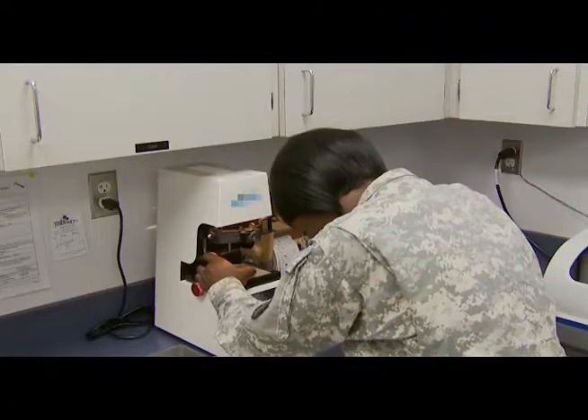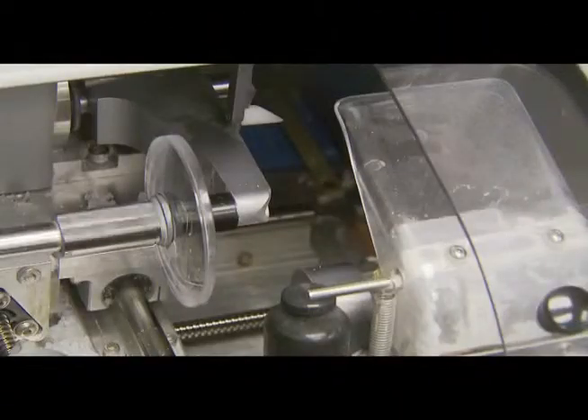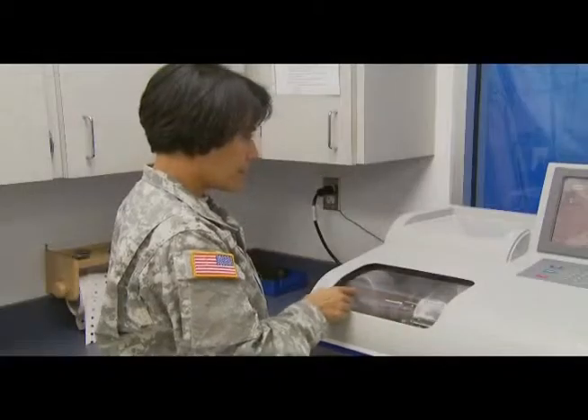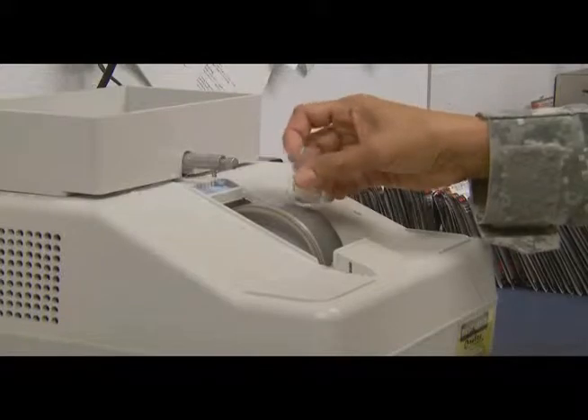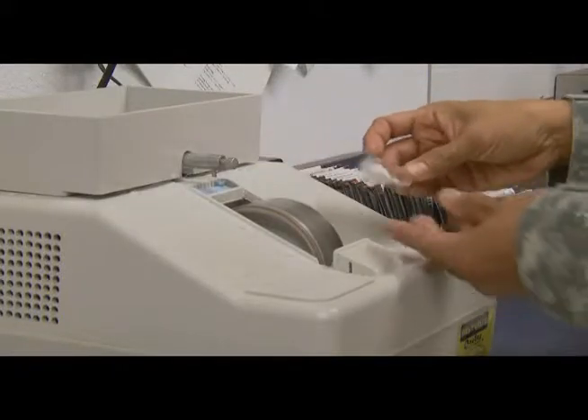You'll also train to block the lens, use automatic edging equipment to edge the lens to proper size and shape, and utilize a manual hand edger to apply a safety bevel to each lens.